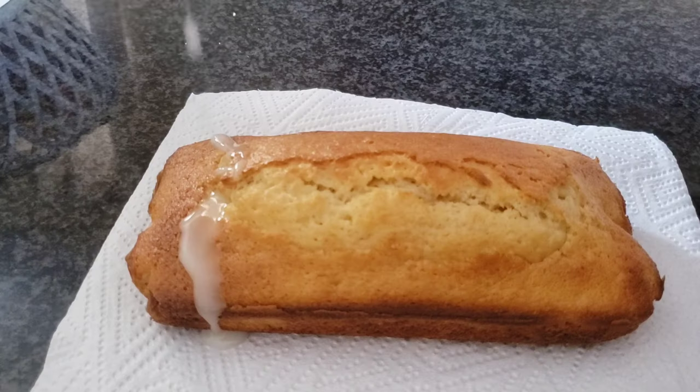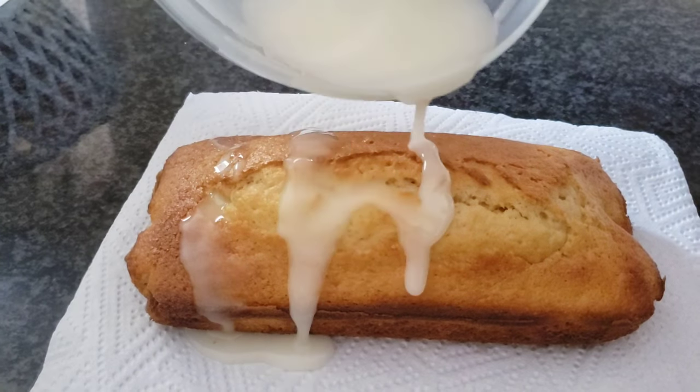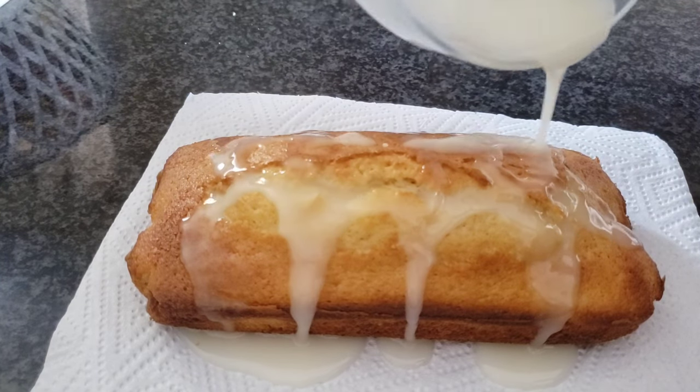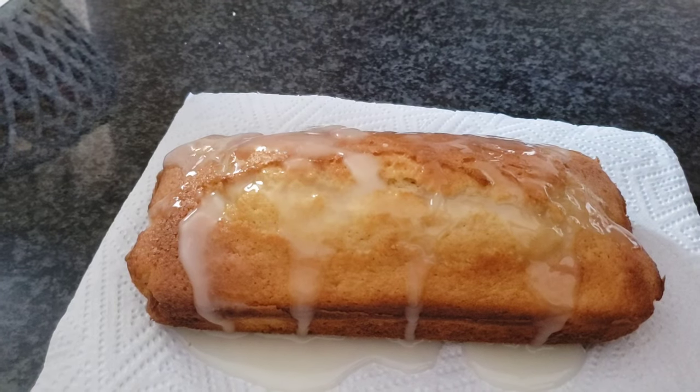Once it's cooled I'm just adding my glaze which we made earlier. This is optional — you don't have to do it — but I just wanted a bit of a lemon bite to it.